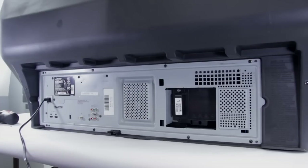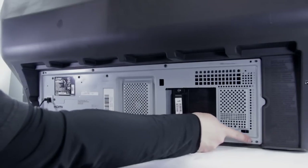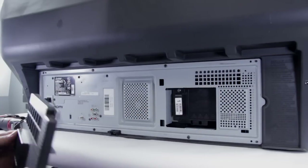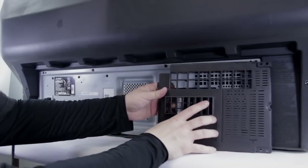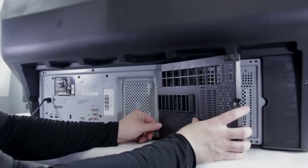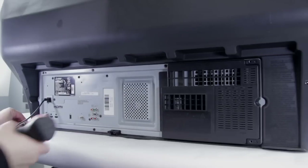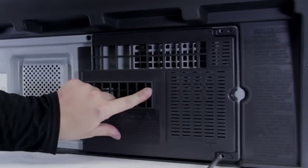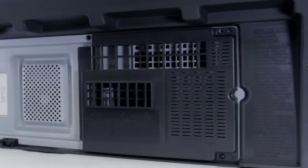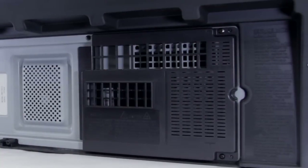And there we go, we've put the back back on. Now we've got to put the lamp cover back on. There are a couple of plastic tabs right here — they're going to slide right into these holes, so you need to make sure you slide those in first. Then go ahead and lock it in place. Take our two screws and put those in. Now we have the back cover on the TV.